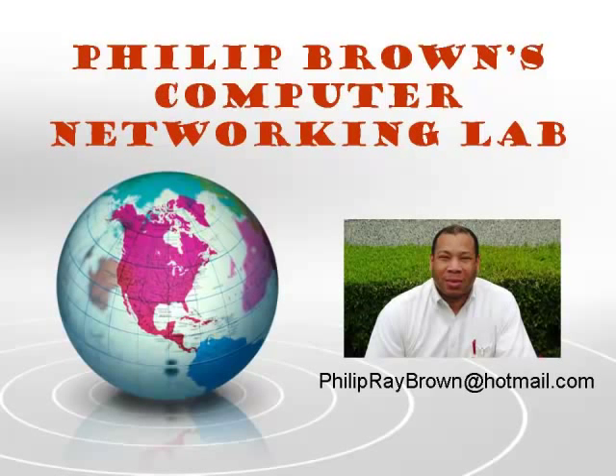Hello and welcome to Philebron's Computer Networking Lab. You're watching the instructional video called STP BPDU Guard.